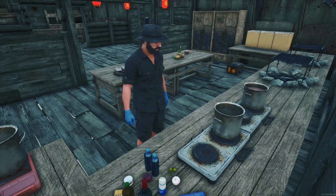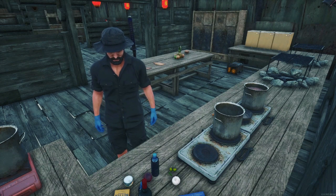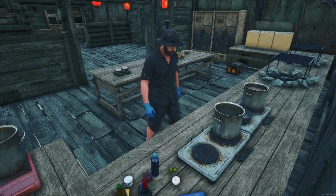We will combine all ingredients into a pot and bring to a boil. Once boiling, we will lower the heat and let simmer, mixing every few minutes. Okay, now let me put all this in a pot and start cooking.